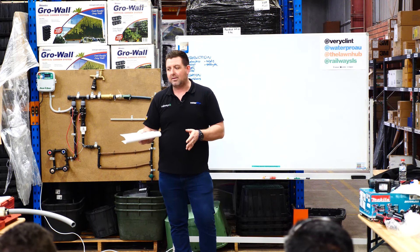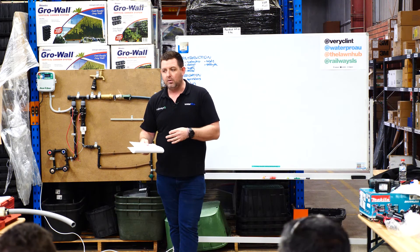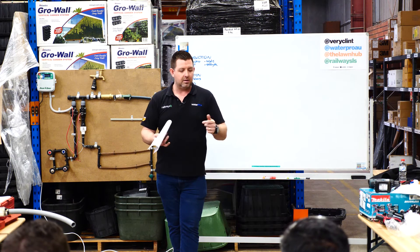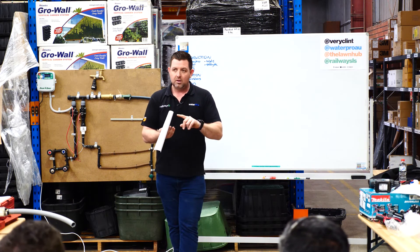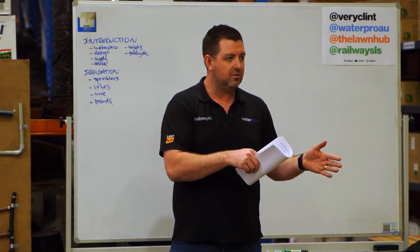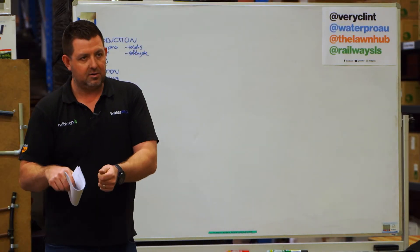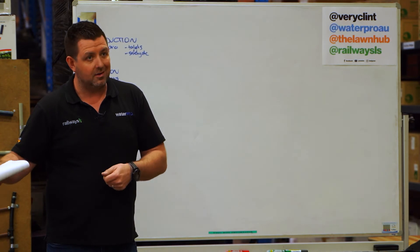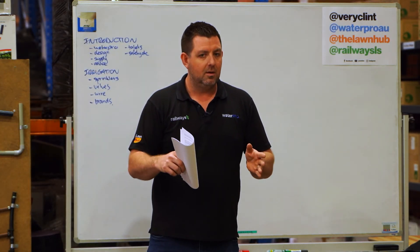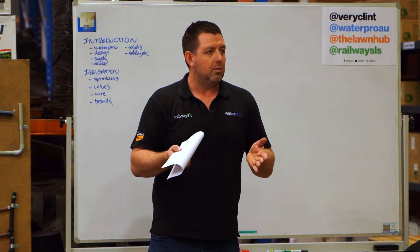There's a massive science behind what we do. Everything we sell has data around how much water it uses, how much it throws, and what its rainfall equivalent is, so we calculate how it works. You install it exactly how it says on the paper and it should just work. If it doesn't, we can work backwards — I'll talk about that at the end around troubleshooting — but you should always be able to work out what's going on.